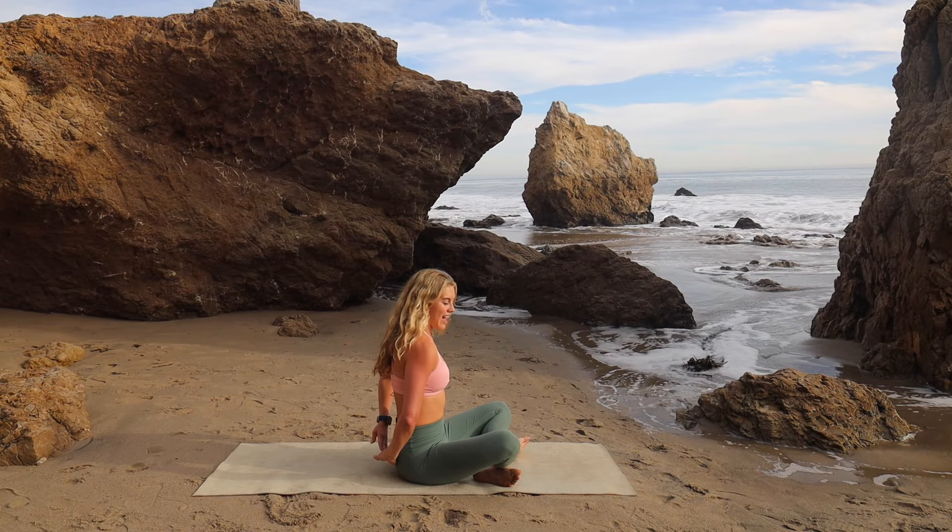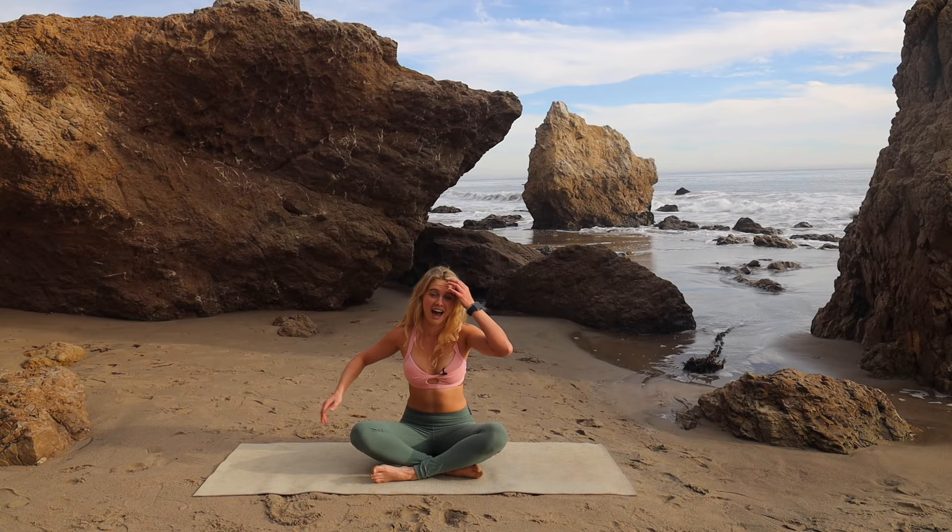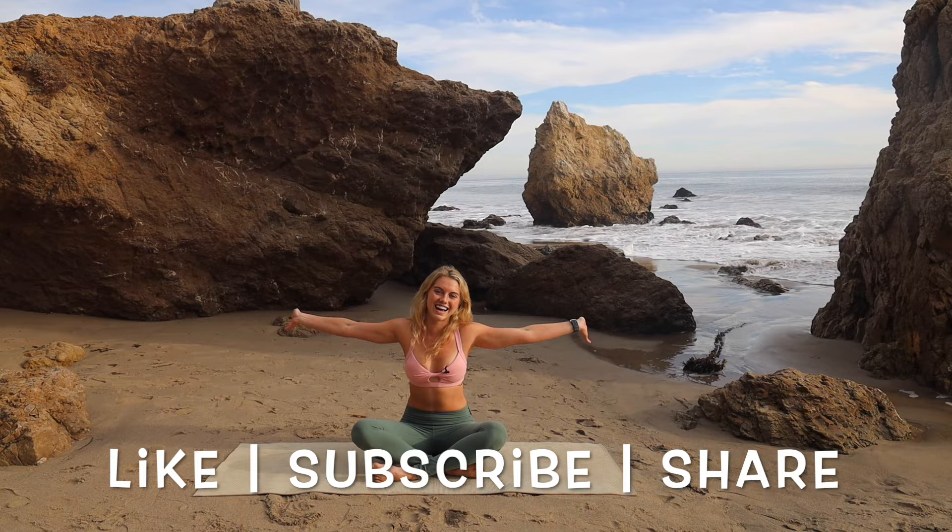Thank you guys for joining me for just a nice, easy upper body stretch. This should feel really good after a long day of sitting at the computer or the couch, or maybe post-workout after that upper body day. Again, my name is Lindsey Bushman. This is Pilates On Demand. Please like, subscribe, and share. Hope to see you guys on the next one. Bye guys!